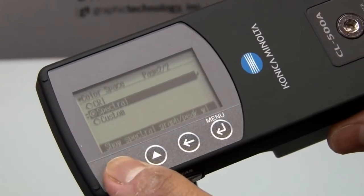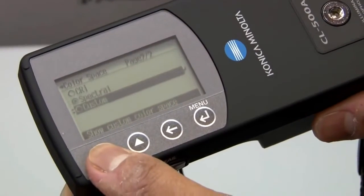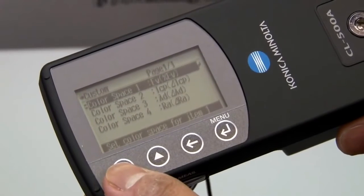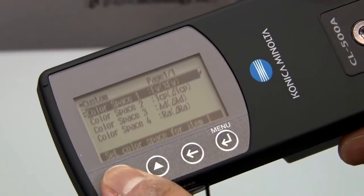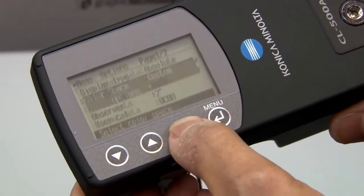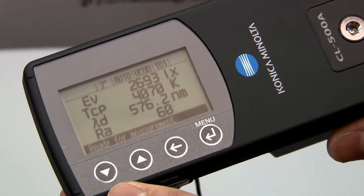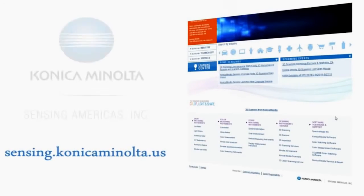You'll also have the spectral data or spectral power distribution display. Additionally there's a custom mode — it has four spaces or four metrics which you can call up individually depending on what you want displayed on the instrument. In this case we have lux, color temperature, dominant wavelength, and CRI. For more information on our CL-500A Illuminance Spectrophotometer, contact us or visit us online at sensing.konicaminolta.us.